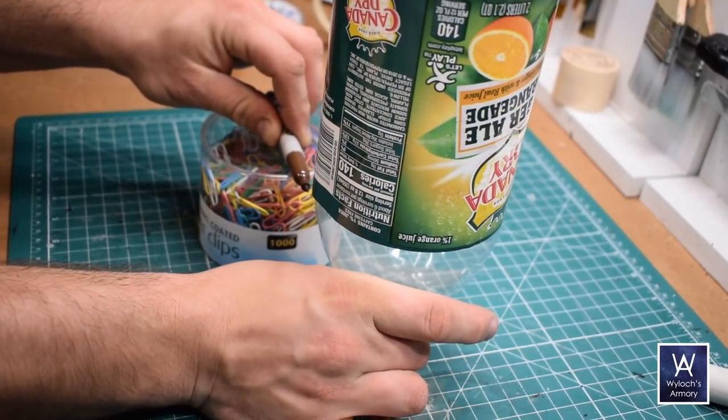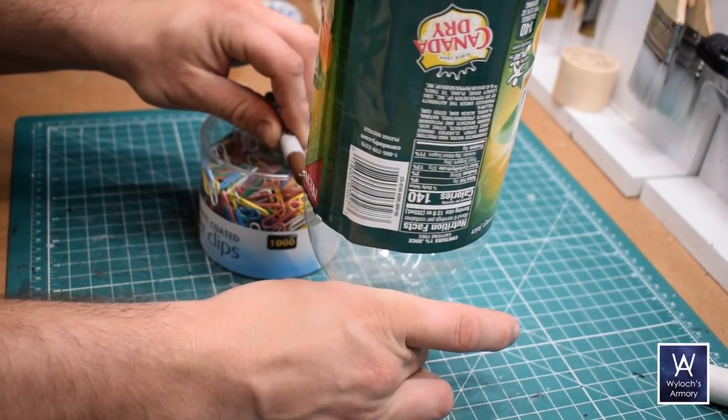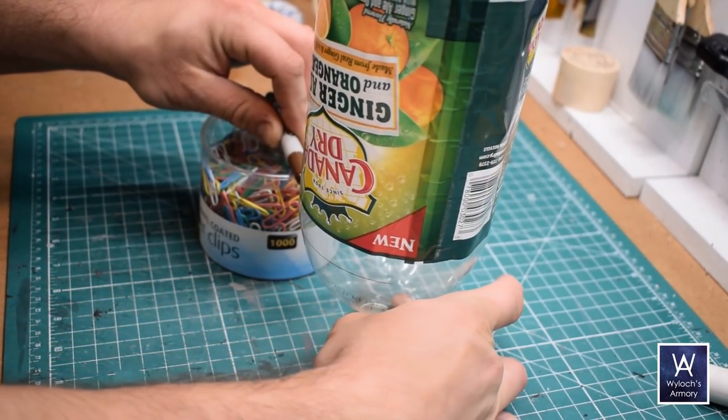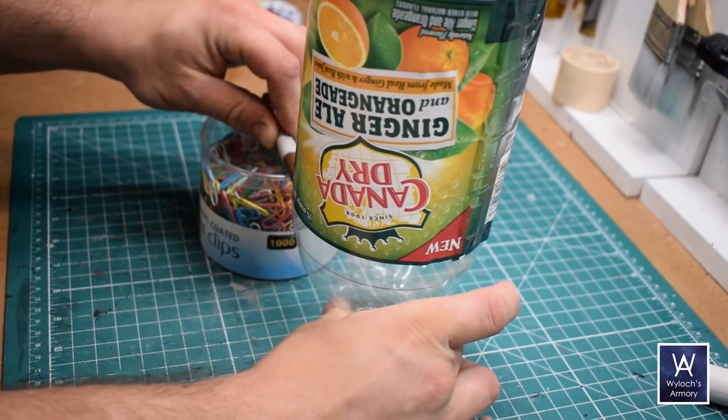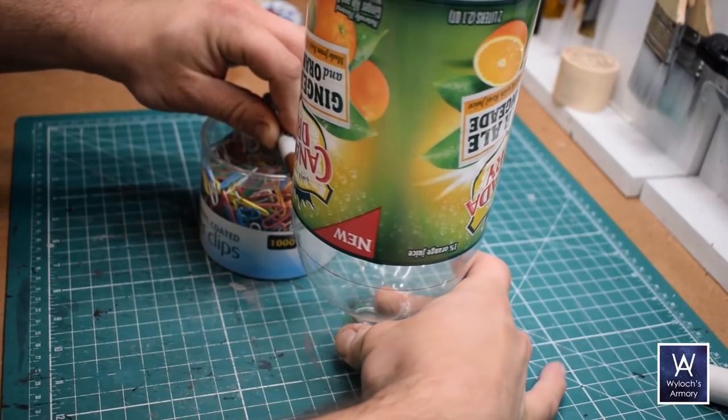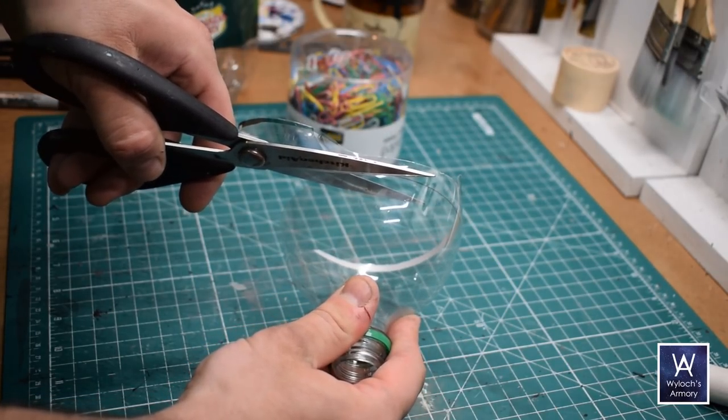Empty 2-liter bottle, and with a marker resting on something of the right height, pin the bottle to the desktop and rotate it around to get a perfect cut line around the perimeter. Cut that out and that's the basis for the dish.